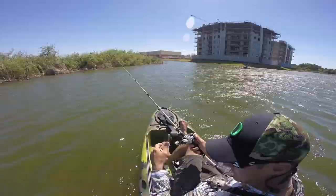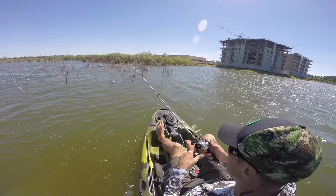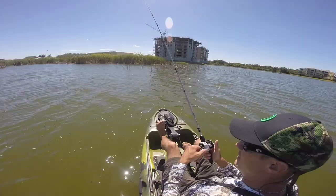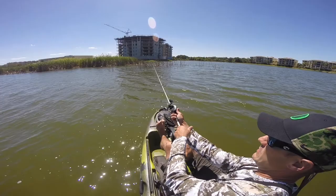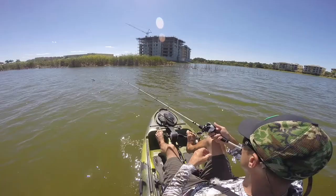That is a big plus with these pedals — I just pedaled backwards and kind of skirted the edge of these bushes right here. Otherwise I would have been stuck trying to turn around. So these pedals are definitely, definitely useful. Right now I'm just fishing a silver and blue lipless crankbait — a rattle trap, whatever you call it. That's what I've always known it by my whole life. I was hoping this would do all right. It is fairly windy.